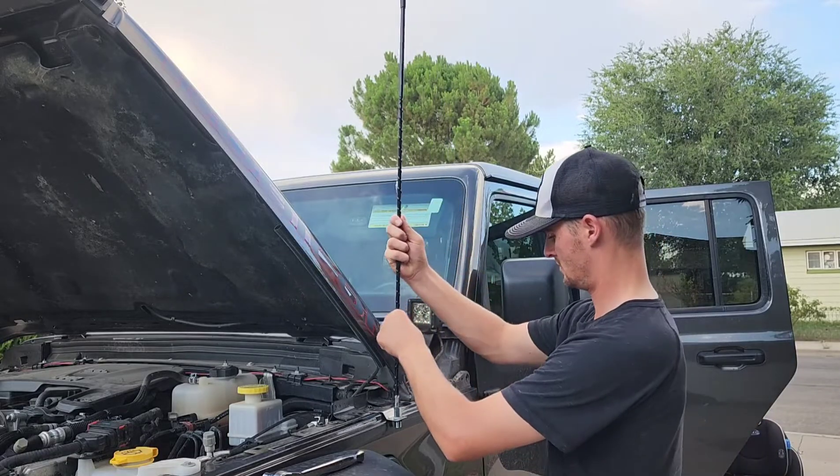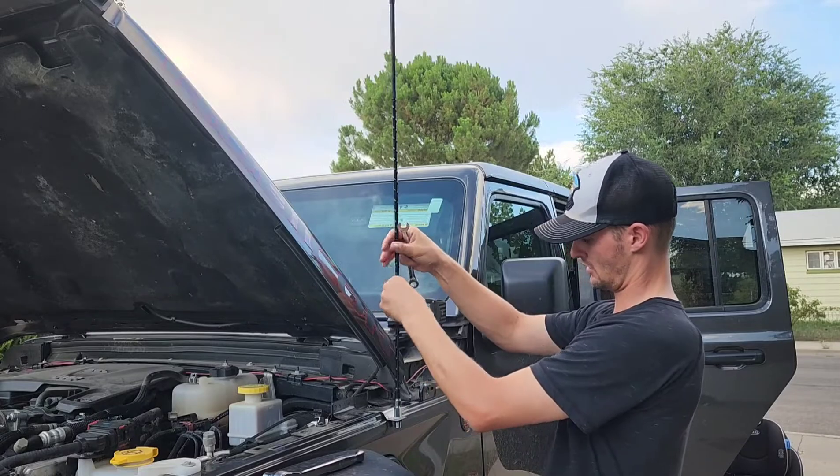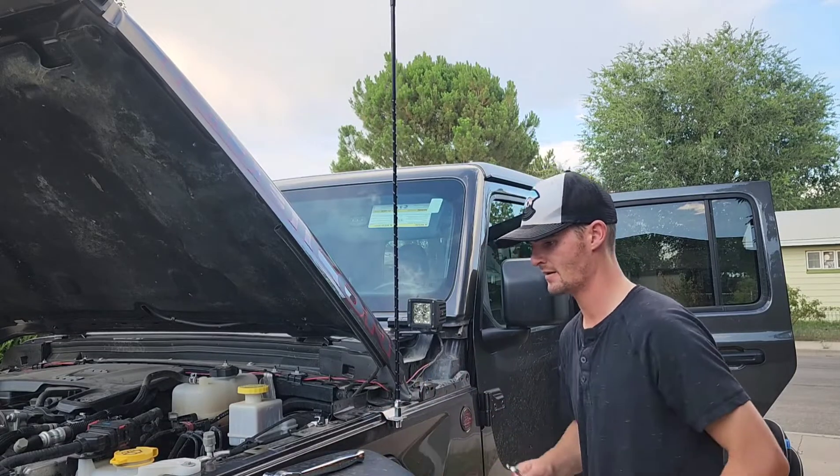Now we just install the antenna. For this CB antenna, all you need is a half inch wrench — tighten it down. Done.